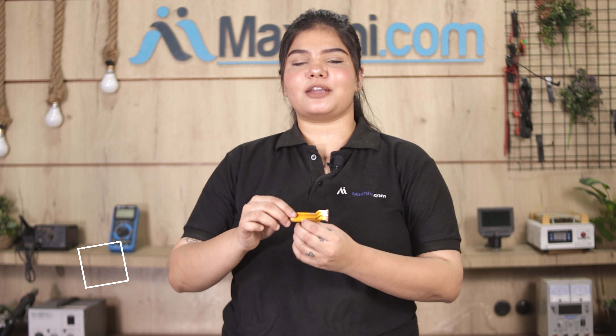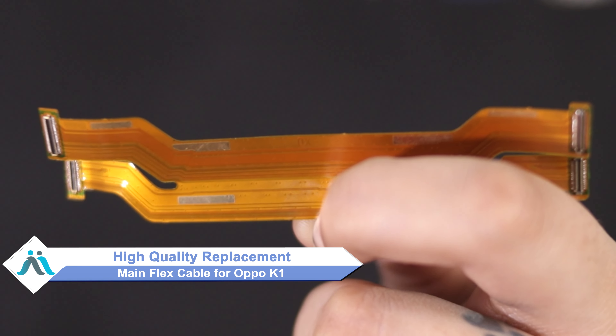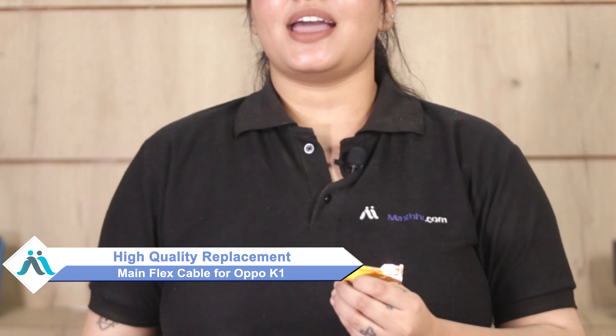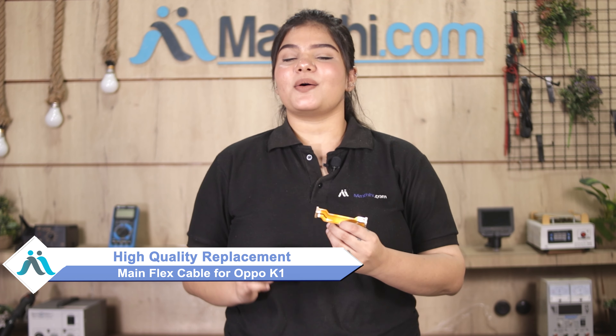Hi friends, this is Lucky from MaxBee.com. If your Oppo K1 main flex cable is damaged and you're worried about higher repair costs, don't worry. You can now buy a high quality replacement main flex cable for your Oppo K1 at a very affordable price from MaxBee.com, and fix your phone yourself at home or get it repaired by any professional very easily.